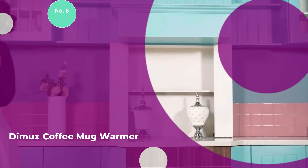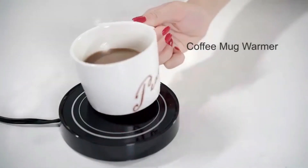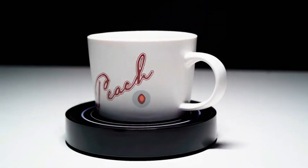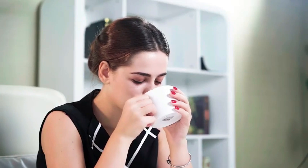Number 5: Dimex Coffee Mug Warmer. The Dimex Coffee Mug Warmer is a versatile and practical solution for keeping your beverages at the perfect temperature. Designed to maintain a desirable warmth of 55 degrees Celsius, this 19-watt mug warmer is ideal for coffee, tea, hot cocoa, and even candle wax, making it a multifunctional addition to any desk or kitchen.